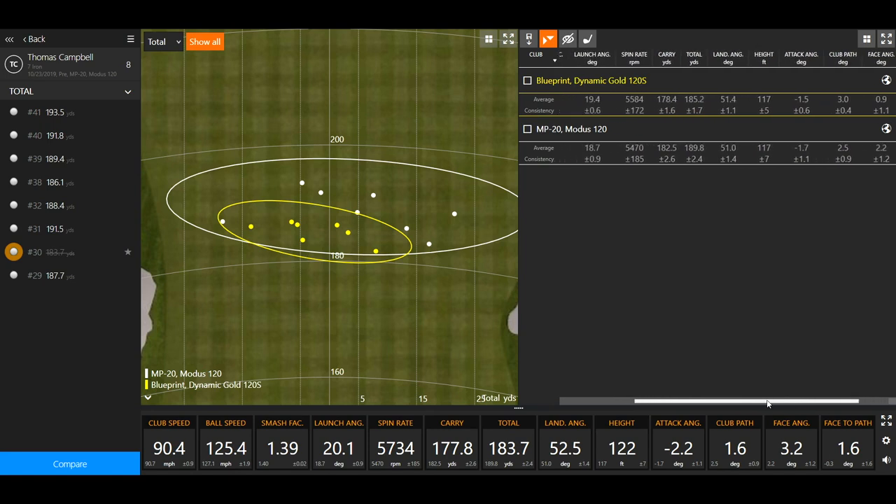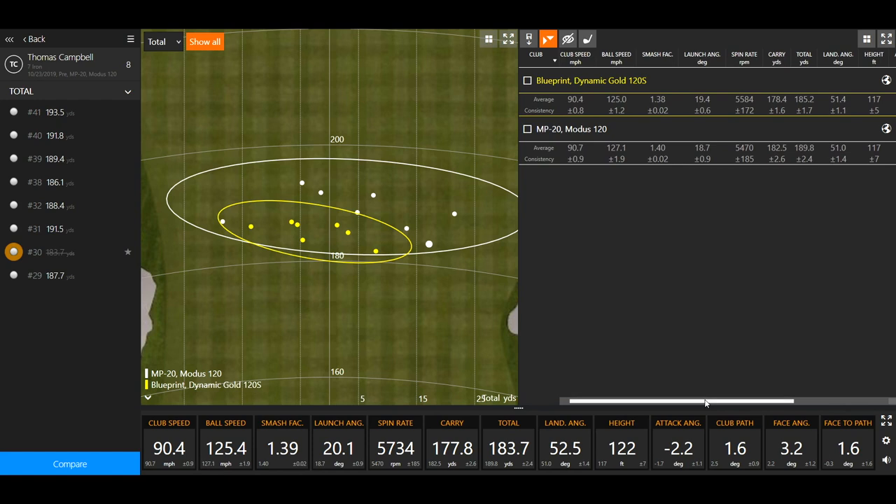So across the board, pretty solid numbers. I don't need to dive into attack angle or club path — that's my golf swing and it's not going to change. What the club does is probably more important for us in the fitting process.